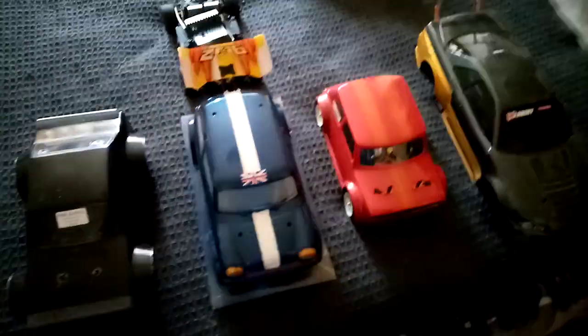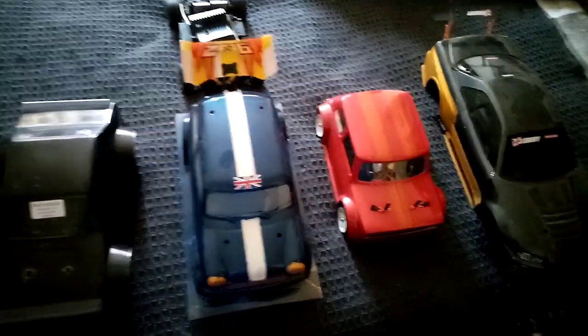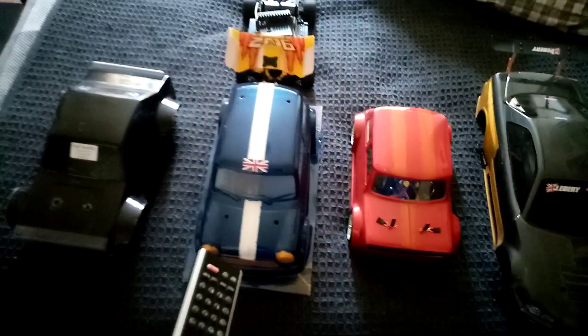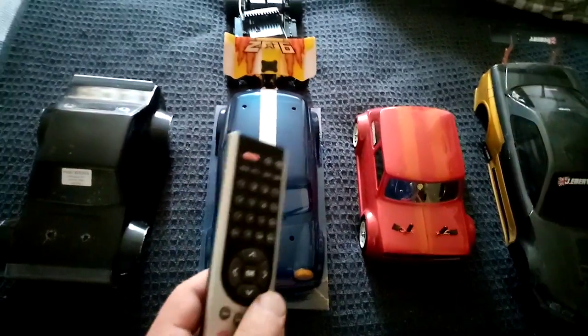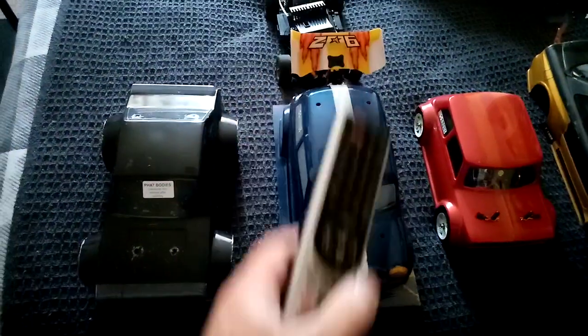Hi guys and girls, Eatron here. This is just a quick update on the RC cars I'm working on for the Transformers. We've got Hot Shot, Nightbird, and then also Jazz — but it's a variant of Jazz, like a mini conversion with the same colors.